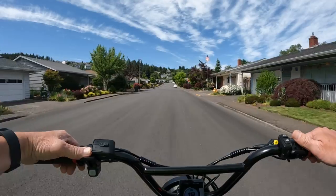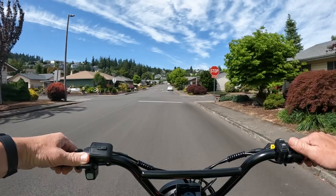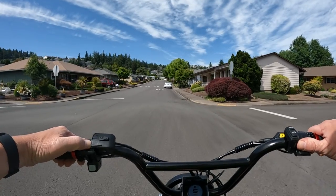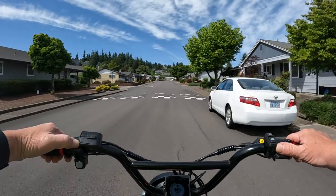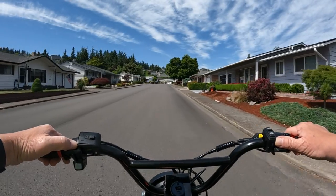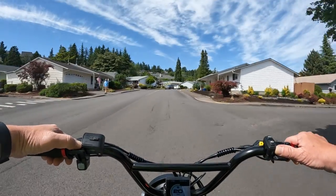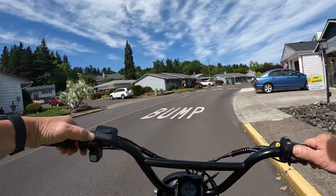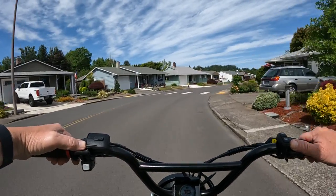It comes with a 30 amp hour battery, which is supposed to get you about 45 miles in throttle-only and up to as much as 100 miles in pedal assist. With all that power, it has two different modes: street mode and off-road mode. Street mode is up to class three at 28 miles per hour, and off-road will get you 40 miles per hour.